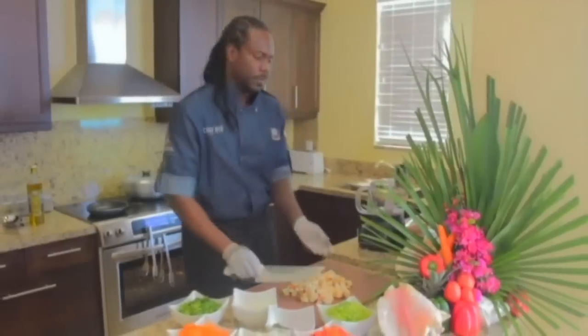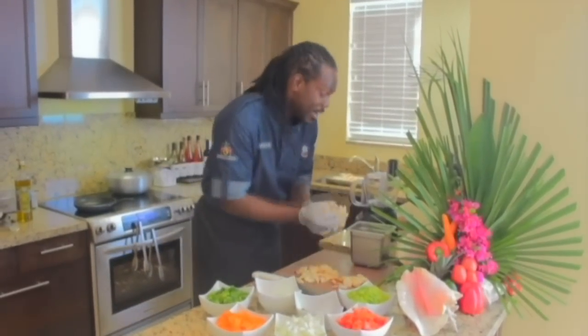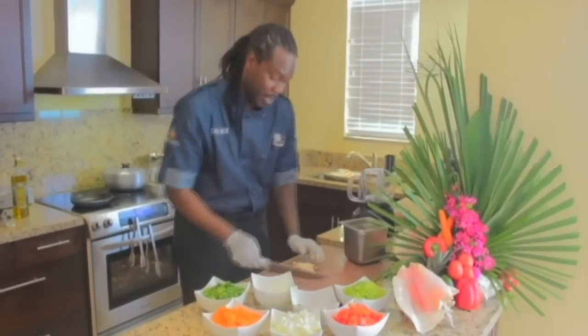Upon cutting this up, I'll get a pan to put this in, to keep our station nice and tidy. Clean food is good food. Remember that.